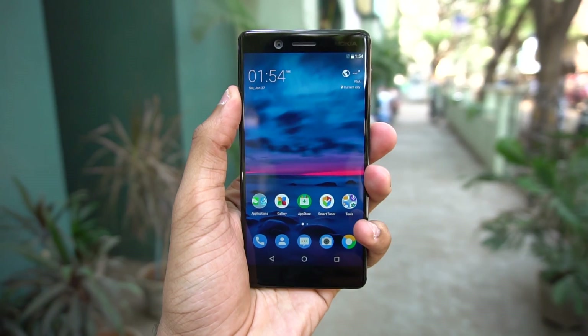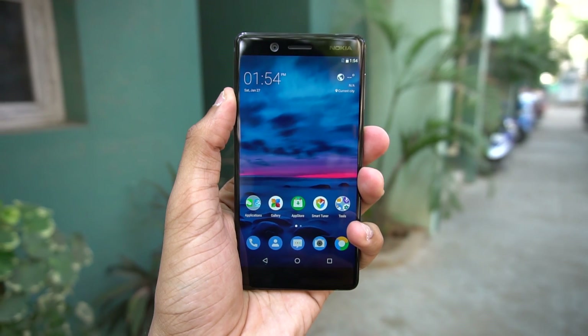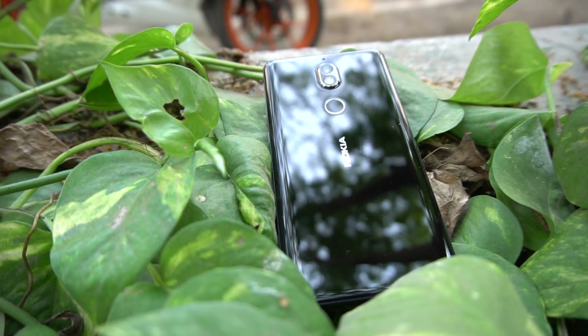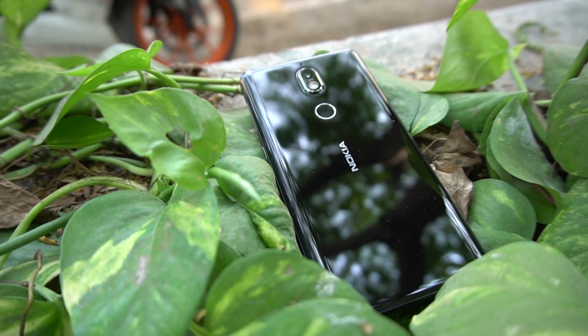Nokia 6 in India was priced lower than its Chinese launch price, so Nokia 7 in India is expected to be lower than China pricing as well. The Nokia 7 does not have an 18:9 panel or dual cameras, but it does offer manual mode, camera options, IP54 splash resistance, and all these features will be available. Keep that in mind.